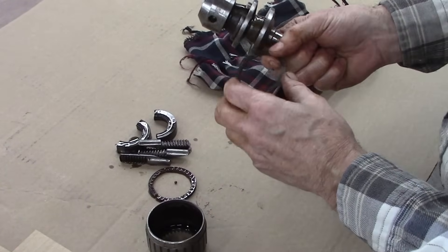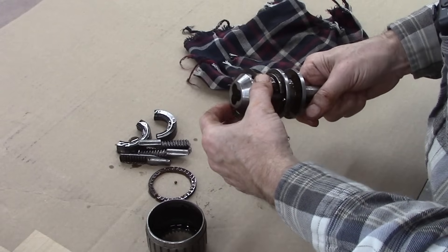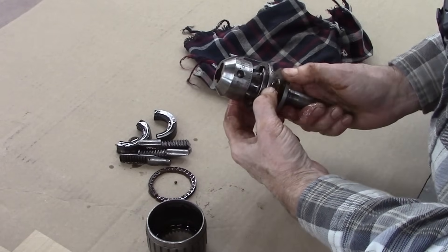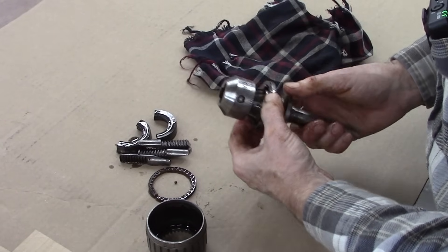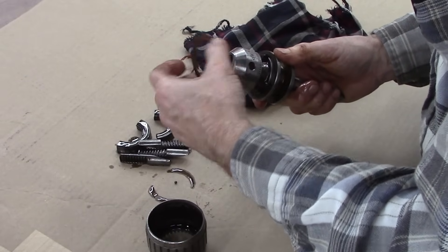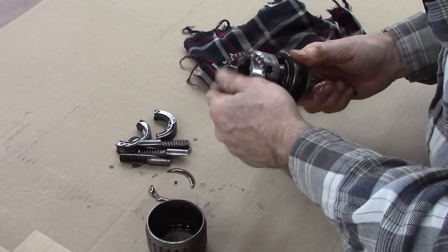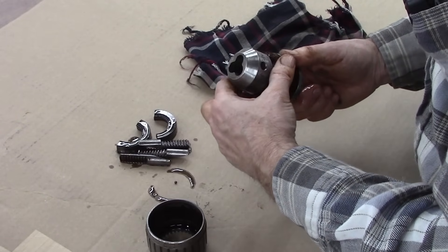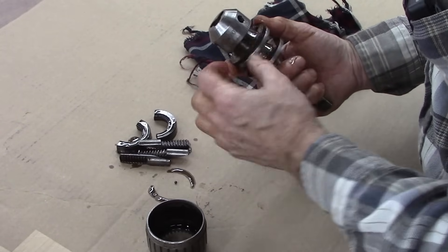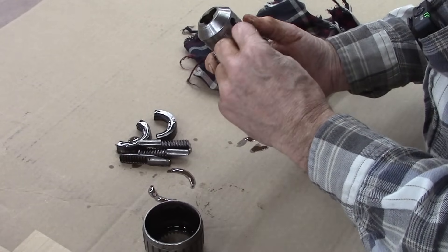Right here is one race of the bearing, and it goes right here. And then the other race goes over the top of that, like that. It wasn't supposed to be broken, and that little ball goes right in there where I broke it.